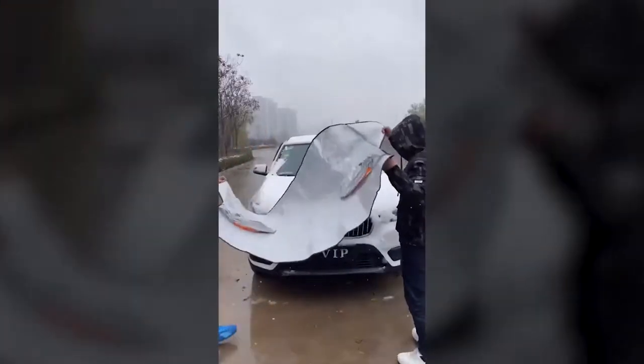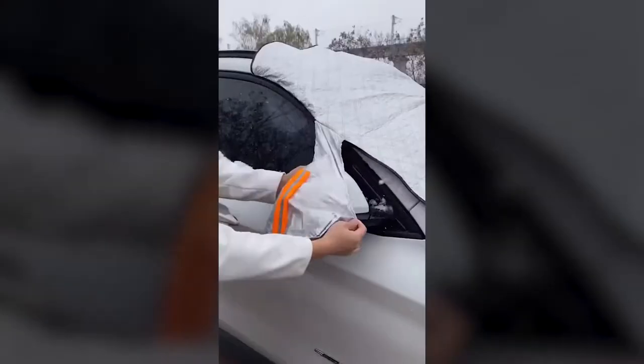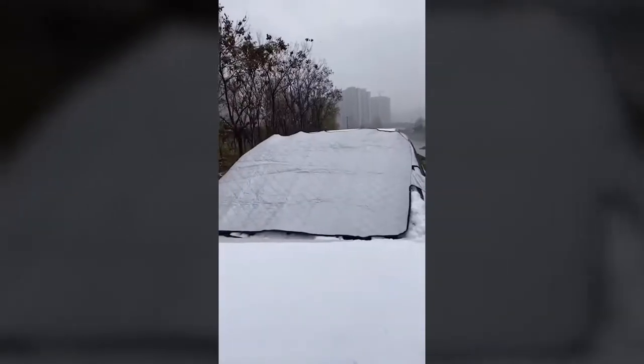Amazon car must-haves, winter edition. First is this windshield cover that is a game changer if you live somewhere cold and snowy. There are flaps that go on the inside of your car so it's nice and secure — it won't blow away and somebody can't easily just rip it off.